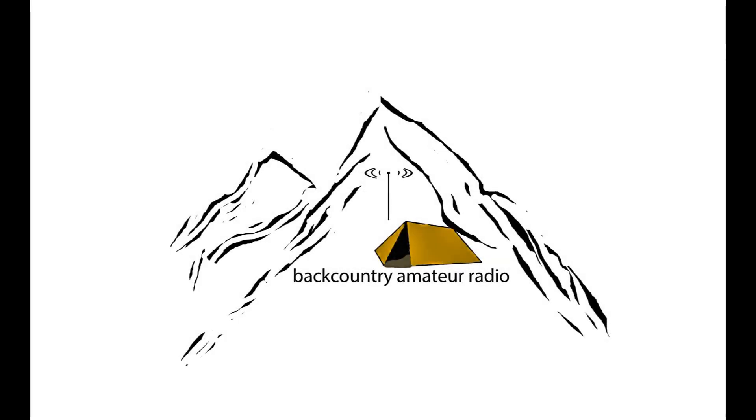All right, yeah, Eric, I got you. I copy you very well. You are probably a 5 and 5 here into Utah County. Sounds really good. And your audio sounds great, so no need to change there. My match is not so good on this antenna, so that might be a problem getting over to you. Back to you, Eric.